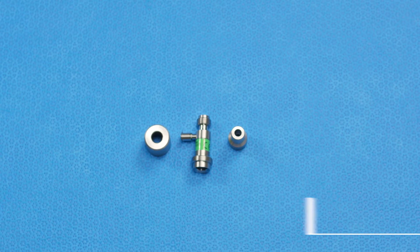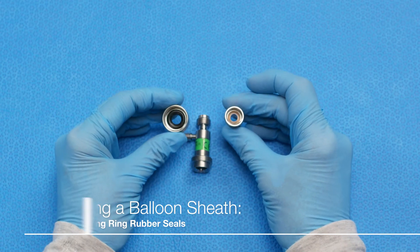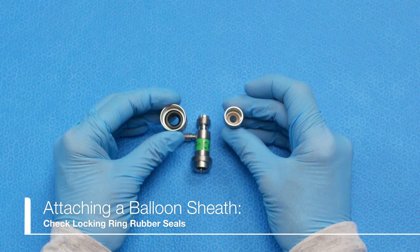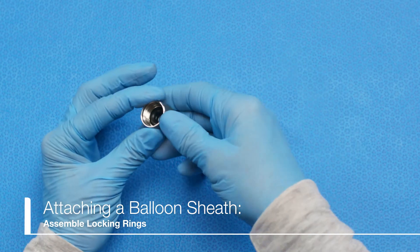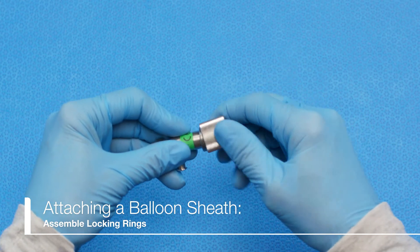First, confirm the rubber seals are intact in each locking ring. The larger probe locking ring has a black rubber seal, while the smaller sheath locking ring has a clear rubber seal. Assemble and turn both the probe locking ring and the sheath locking ring to confirm that they rotate smoothly.